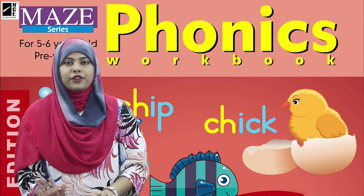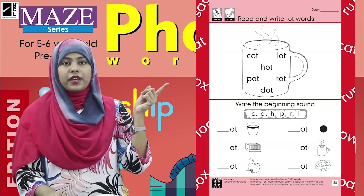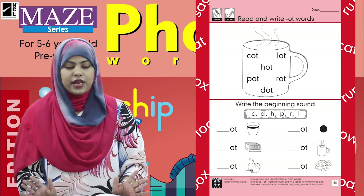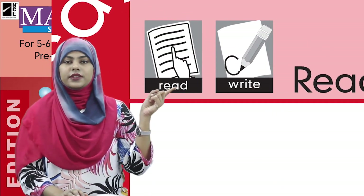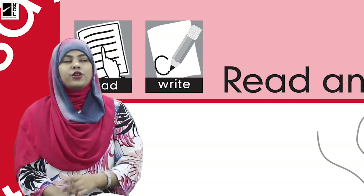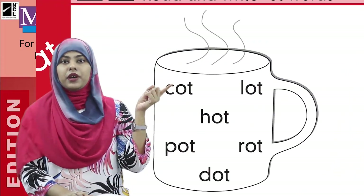Kids, take out your Phonics book and open page number 58. Now look at the page — we have one big picture, some small pictures, some beginning sounds, and lots of things. We are going to read out the icons first. This is 'read' and next is 'write.' So we are going to read and write on this page, and then we are going to write the date in the date section.